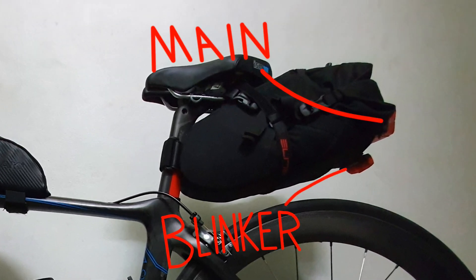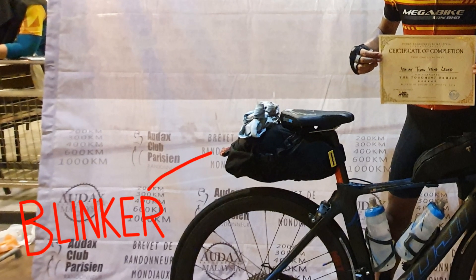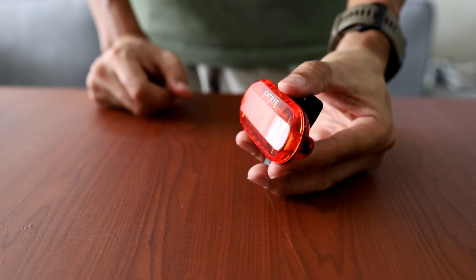Hello everyone, my name is Adrian, welcome to my channel. In this video I mentioned that I lost another rear light, and this wasn't really the first time. Let's recap: last year in August 2018, during a BRM 600, I lost one of my Cat Eye Omni lights.